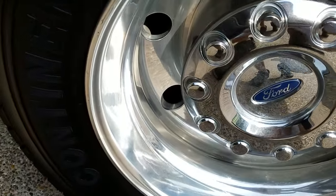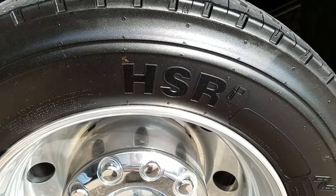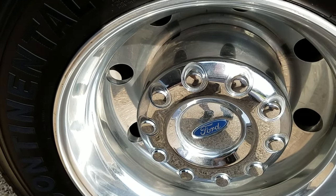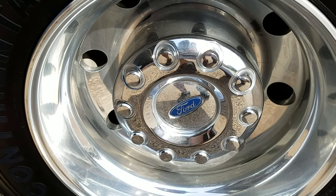Hi everybody. I wanted to quickly answer a question that I probably get asked more than any other question since owning a dually, and that is how do I check my tire pressure. A lot of you guys probably already know this, but if you don't have a dually, this is going to be good information for you.